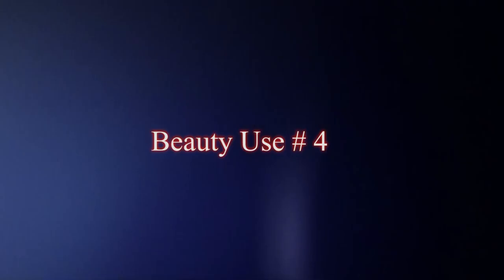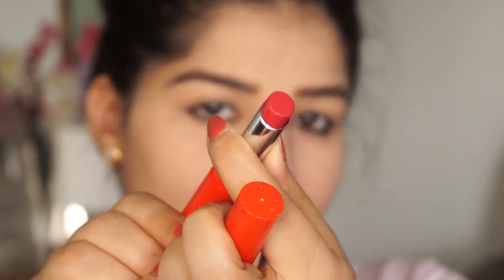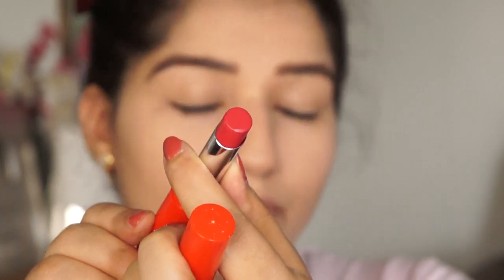Beauty use number 4 of baby powder is for lipstick. Many people have liquid lipstick but some only have bullet lipstick which is creamy, and in warm weather it slides off and they feel very worried. So if you have lipstick and you want to use it, this is the best way. I am using this lipstick — this is a Stray Cureki lipstick, and it is also creamy.